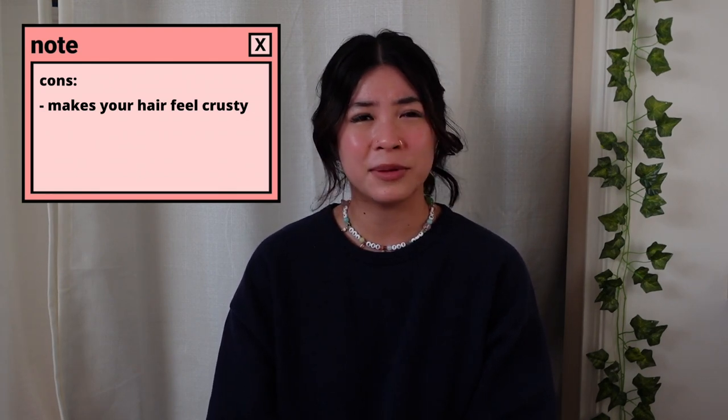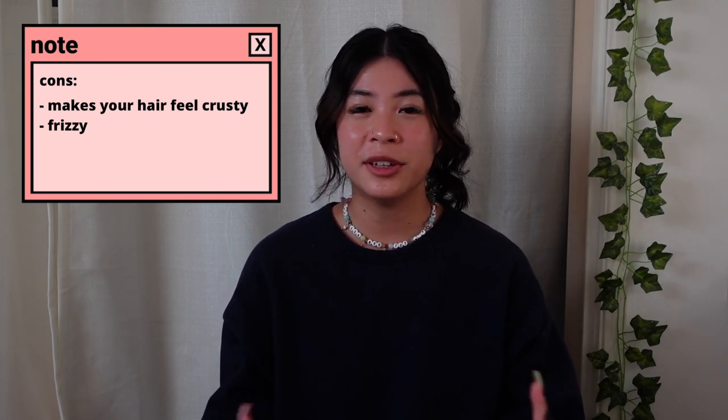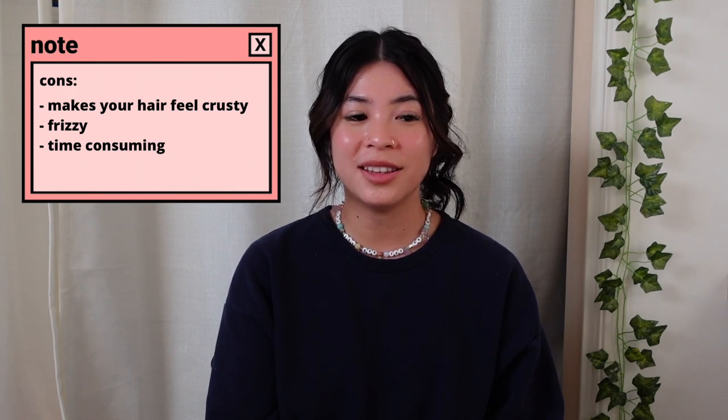The second method is the sock method. Pros: you most likely don't have to go out and buy anything — you already have socks. It was pretty comfortable to sleep in. Cons: I didn't like the way it made my hair feel at all — dry and crusty, hard to brush through, probably from the cotton sucking moisture out. My hair felt really brittle and extra damaged. I also didn't like the way the curls looked straight out of the socks — really frizzy. Another con: it just took so long — about half an hour — and it wasn't even worth it. I give sock curls a 4 out of 10. I will definitely not be doing those again.